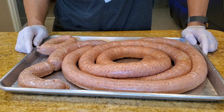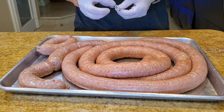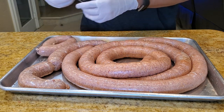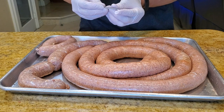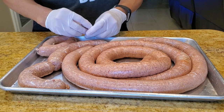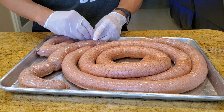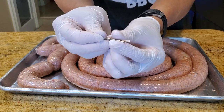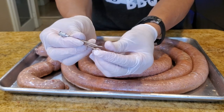We've stuffed about six pounds of brisket ground sausage and we're ready now to make it into links. Before we do that we have to make some holes with tiny pinpricks onto the sausage itself. You can use a sausage tool but I don't have one, so I'm going to improvise with some hypodermic needles that I use to inject brisket with.